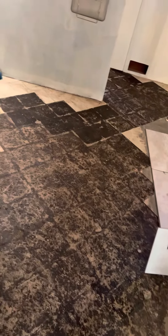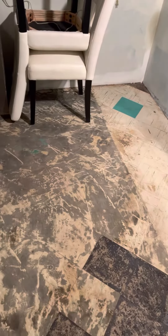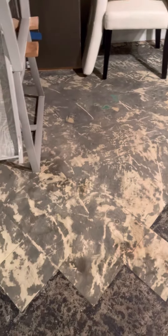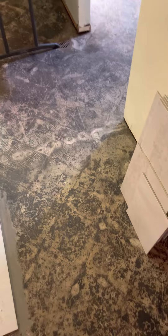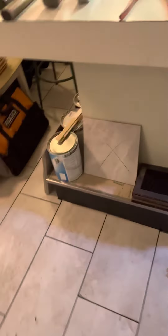Here's the cement floor with all the tile — tile that is all asbestos. It comes up real easy, and I wear the mask when I'm doing it, but there's really nothing that gets airborne, so it's a very easy process to pop these things up.